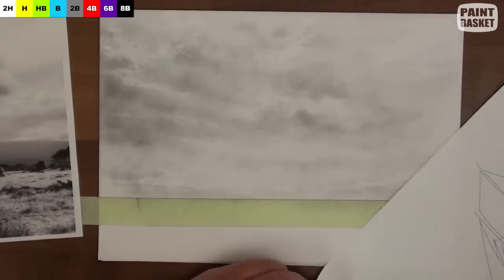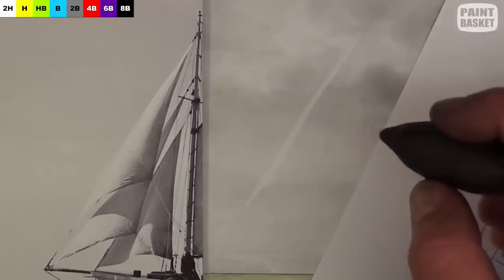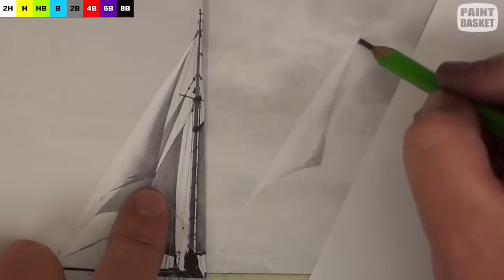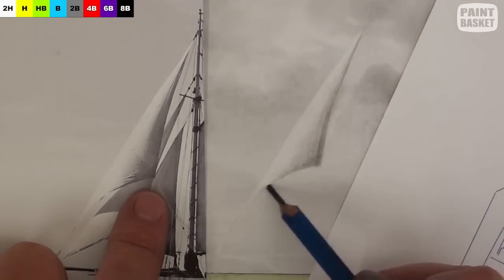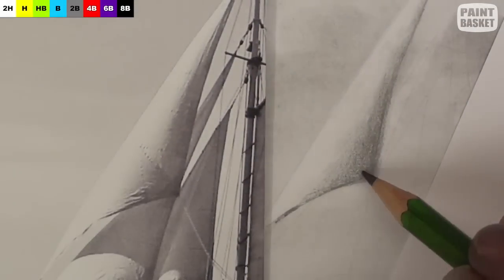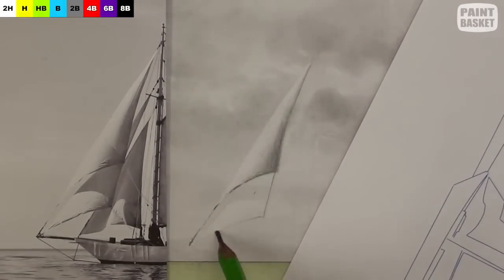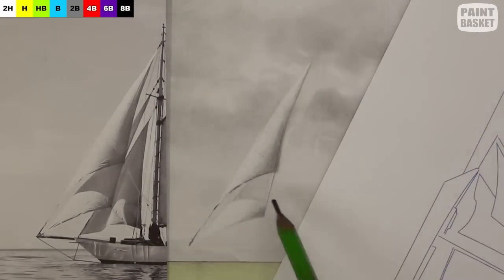Now we can move on to the sails. Each sail has a different shading because of its shape, so you need to carefully look at how the light reflects off of each sail. This one here is round, so it has a gradual shading. The one behind it is also round, so we'll also get that gradual shading. This time however, the first sail is casting a shadow on it, so the tonal values of the shadings on this one are different.